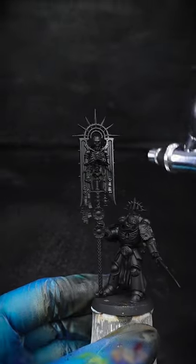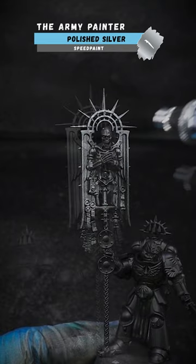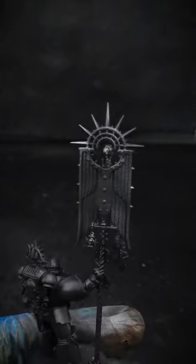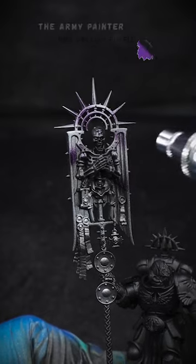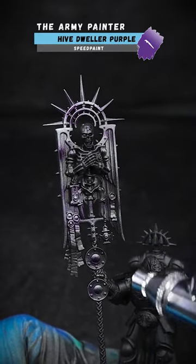Let's make some Grimdark Metallics by using Army Painter Speedpaint Metallics. With the launch of Leviathan, I'm escaping the warp and getting myself into the world of 40k. So naturally I wanted to test these paints out and create some Grimdark Metallics on this Space Marine.